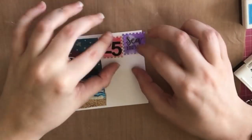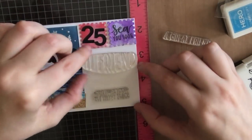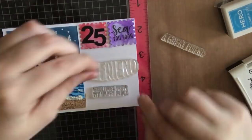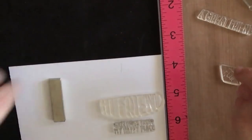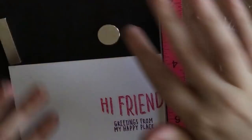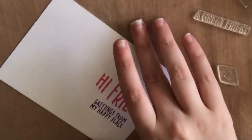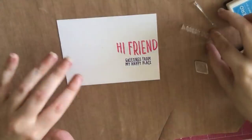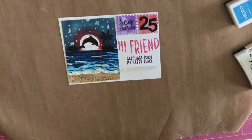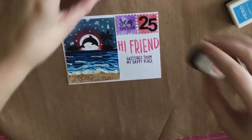There's my little scene. Now I'm placing down my postage stamps and then using a stamp set from the March kit — I took the 'Hi Friend' sentiment. I could also use 'For a Great Friend,' but I liked the shape of 'Hi Friend.' I added 'Greetings from My Happy Place' underneath and used some pinks and purples to stamp it so it matches my stamps.